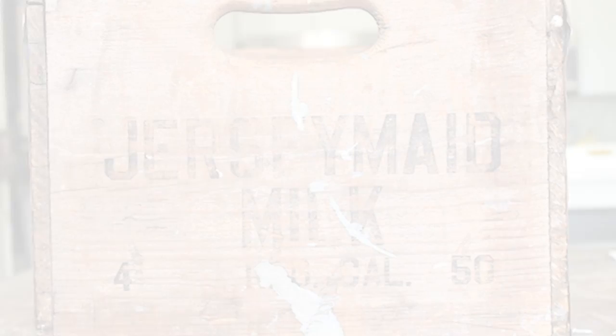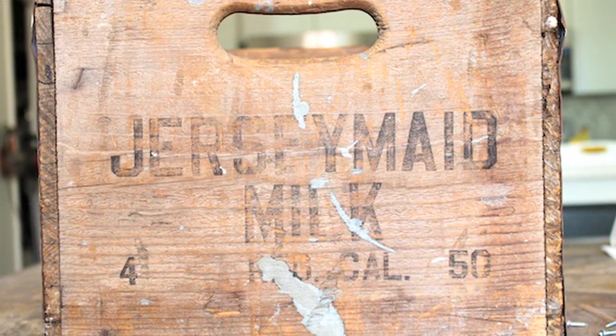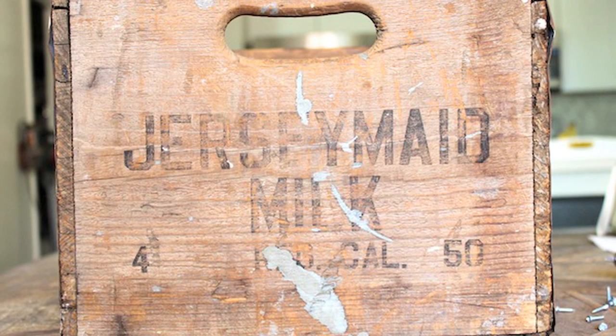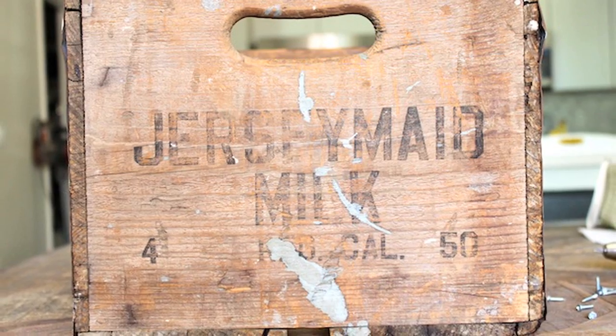So all you need is a vintage milk crate. If you can't find a vintage or antique crate, you can create your own by picking up any crate, sanding it, staining it, and getting the look you want. Be sure there are no sharp edges — sand it down for little fingers.